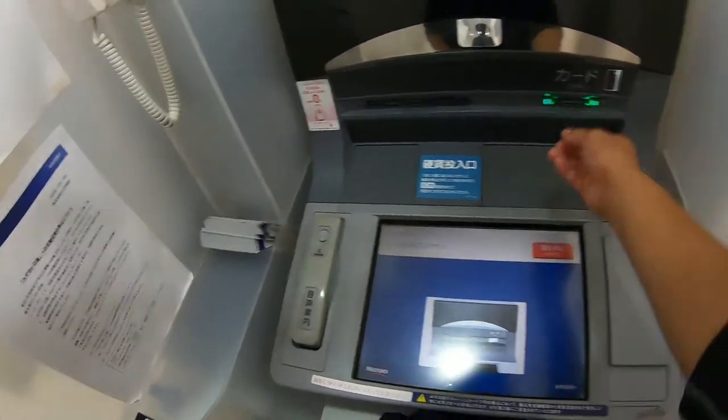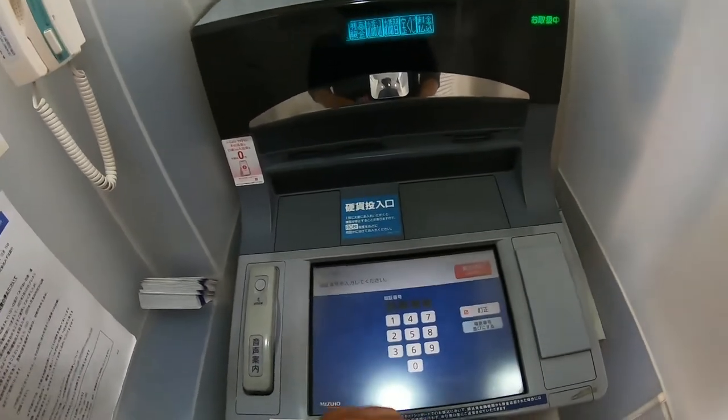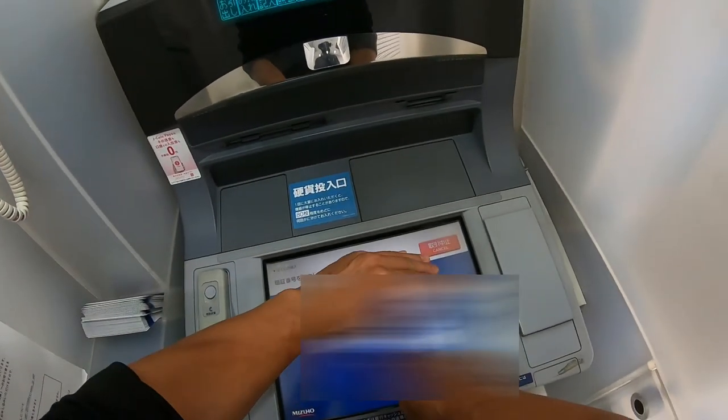Put your card in. Then you can input your password, your PIN number.